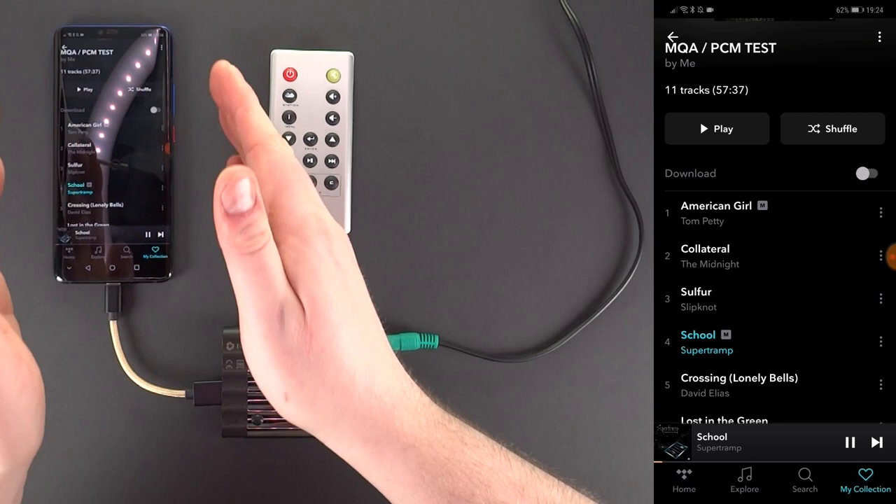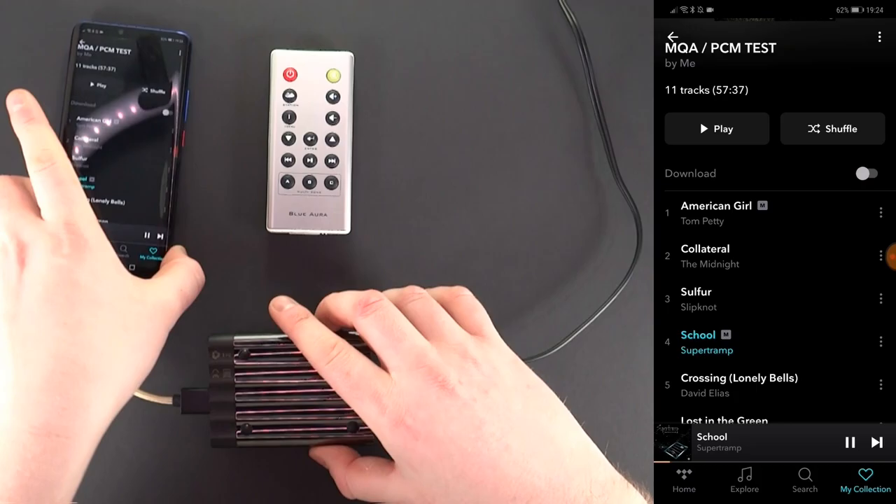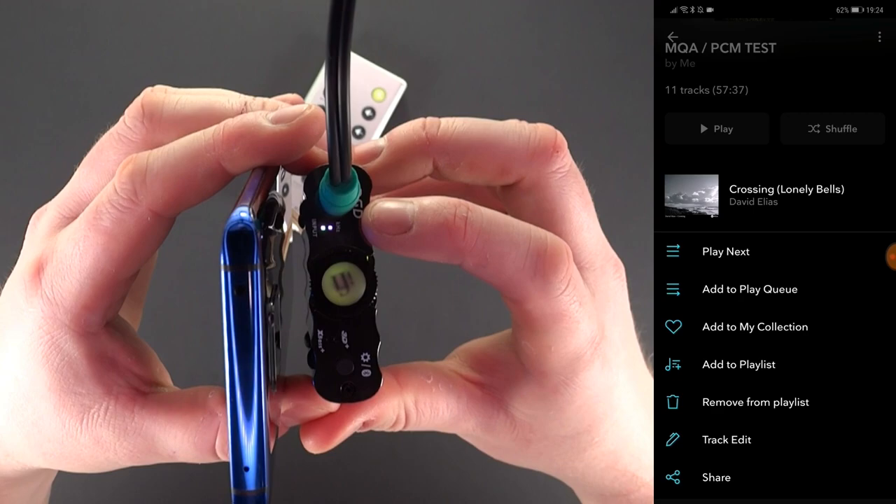Just to clarify the setup: we have an Android device decoding MQA, which is passed through USB to the XDSD, which does the rendering out into active speakers. By the way, don't forget — if you're out and about, try the provided Velcro pads to bond the XDSD securely to an Android device, leaving a clear view to the LEDs on top.